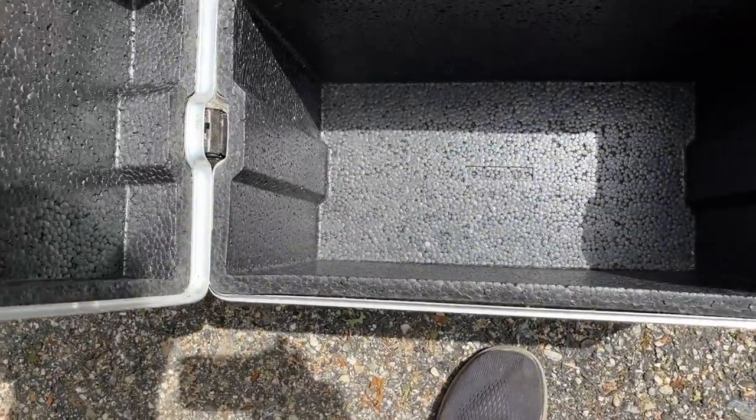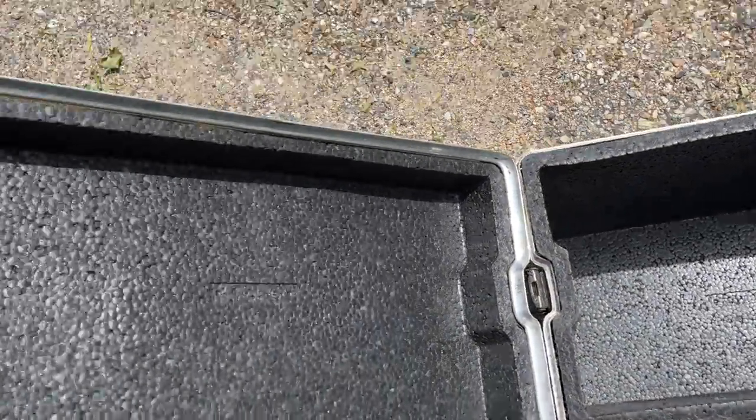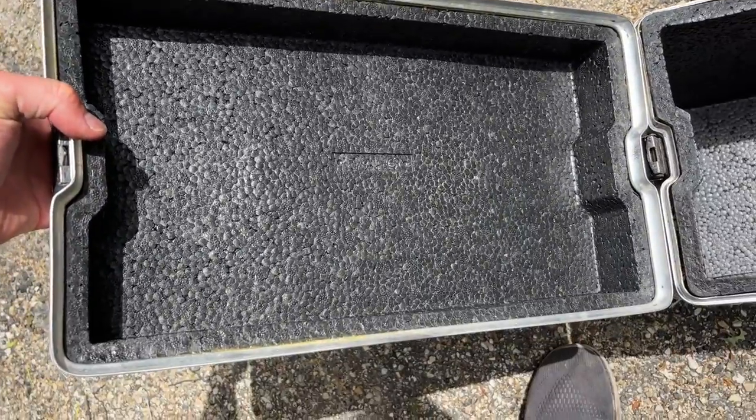These are really cool. They're pretty much in perfect shape inside — look barely used at all. The foam is in super, super nice shape.